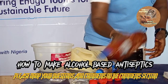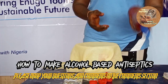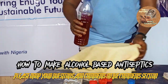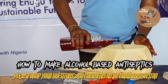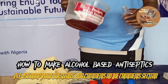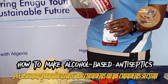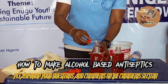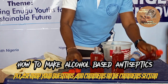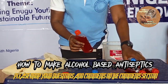Now I want to shake. Now I've added my color — our antiseptic is ready. I want to sieve. Remember, sieve before packaging. You can see our antiseptic is ready.